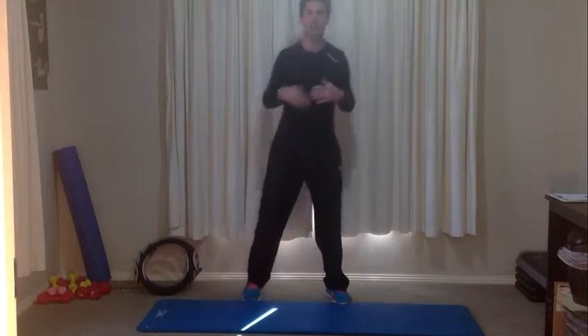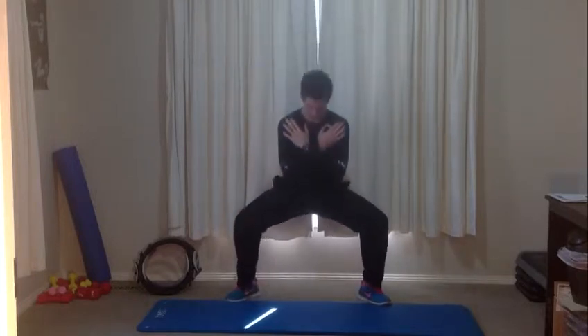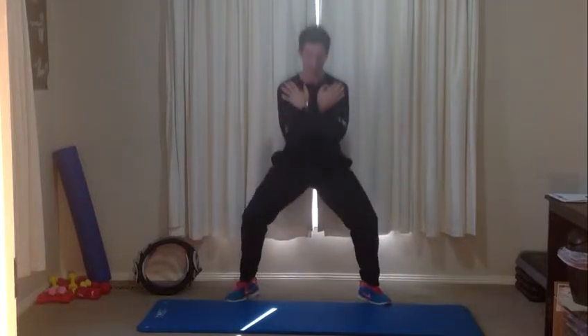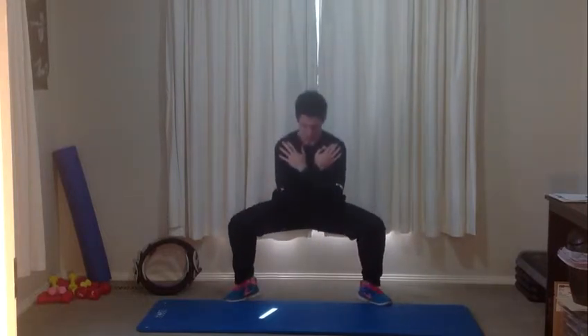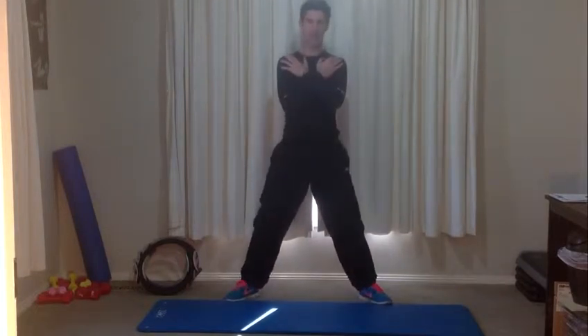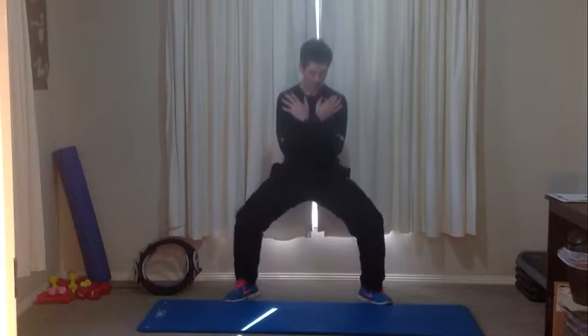We're going straight into the next exercise — sumo squats. Bring your feet out as wide as you can, toes pointing out, arms across your chest. We're going to sit down into a squat and then push back up. Focus on keeping your chest up and eyes up. Push your knees out as you come down. As with all squats, keep the weight back on your heels. The wide stance really gets into your inner thighs and adductors, allows you to get a little bit deeper, and gives you a stretch that opens those hip muscles.